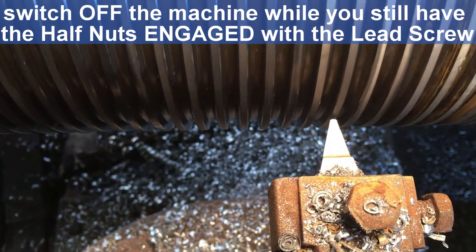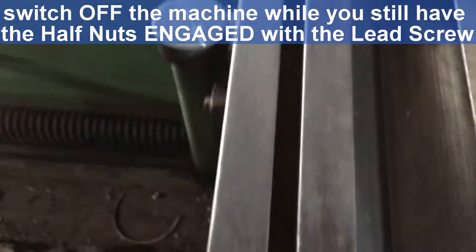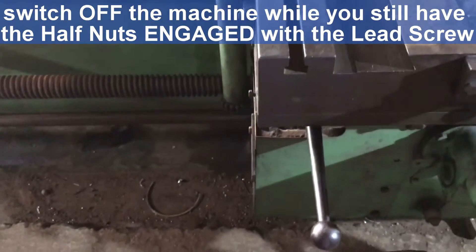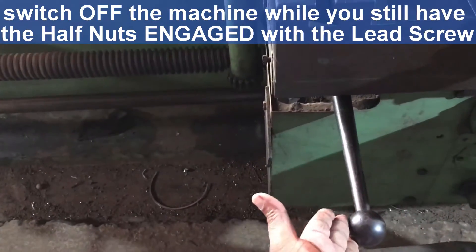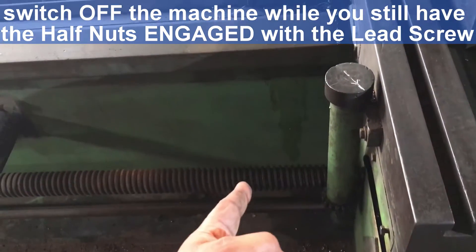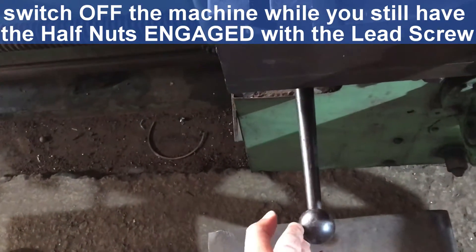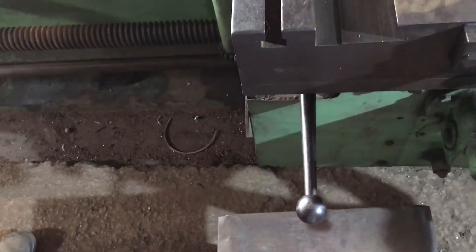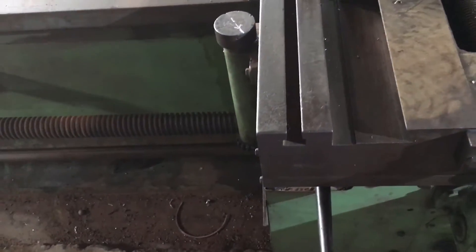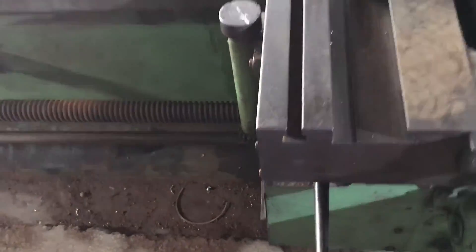We have switched off the machine, but look at our lead screw end — we have not disengaged this lever. Our lead screw is still engaged with the half nuts and the lever is engaged. You need to turn off the machine with the lever engaged, with the lead screw engaged with the half nuts. This is very important, otherwise you are going to end up with a mess.